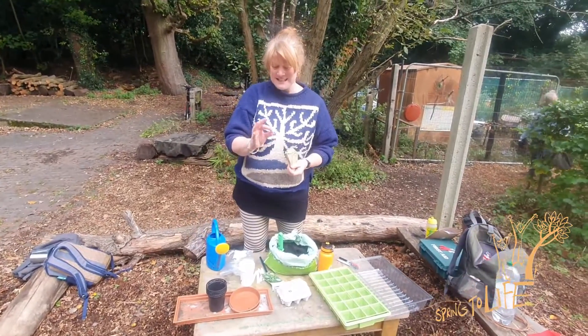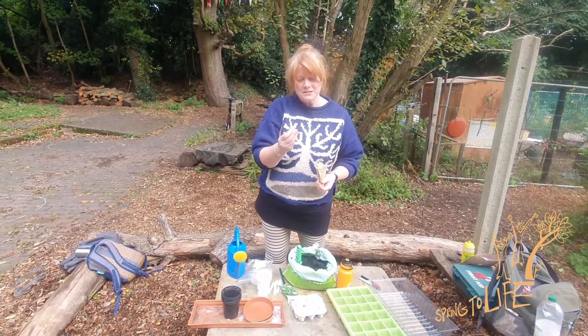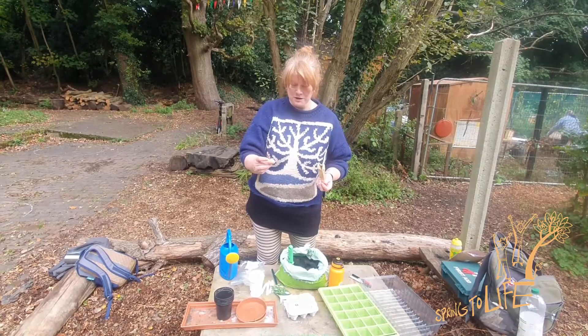I just think these are amazing — in here there's all the stuff needed for plants to grow. What we need to do with these is put them somewhere warm, put them somewhere wet. They can germinate, which just means they start growing — the roots will come down, the shoots will come up.